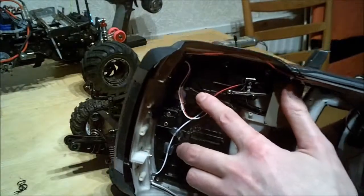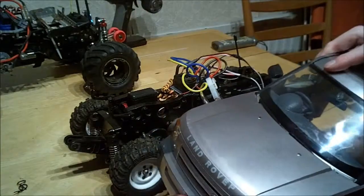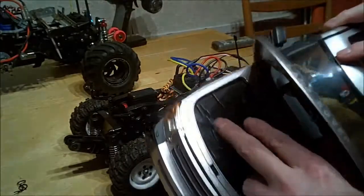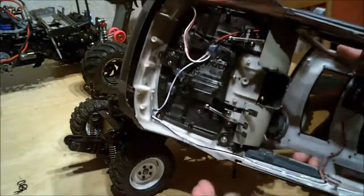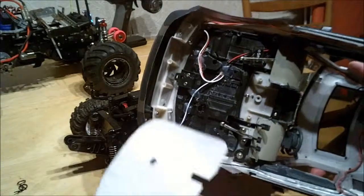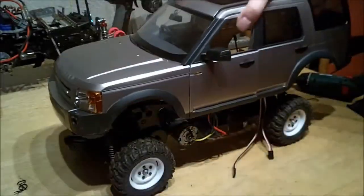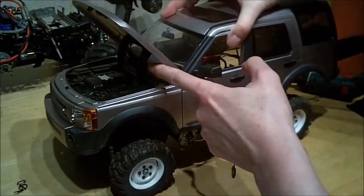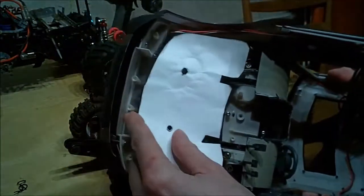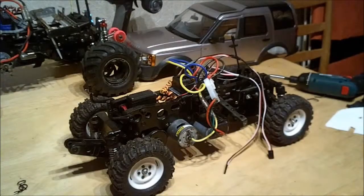Drilling the holes for this was quite awkward to do, because with a clear body shell it's easy to drill the holes before you paint it or mark them underneath, but on top this was pretty awkward. What I did was unscrewed the whole fake engine and replaced it with a piece of paper that I taped inside, then placed it on the chassis, poked through to transfer the marks, and just drilled the holes. That worked out pretty well.